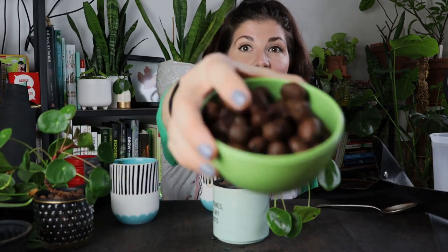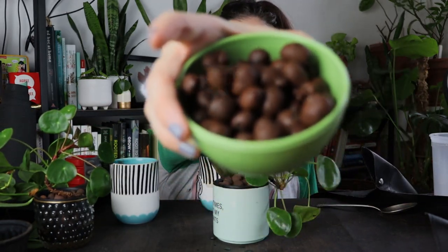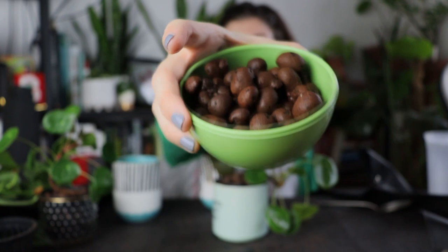Semi-hydro is growing plants without soil. You use these things called LECA balls — they're puffed clay balls. You pot plants up in these little containers with the LECA, then you put the pots in a reservoir of water. The bottom third of the pot needs to sit in the water, and the balls wick the water up. We go into that in the podcast episode, so go listen to that if you want more.